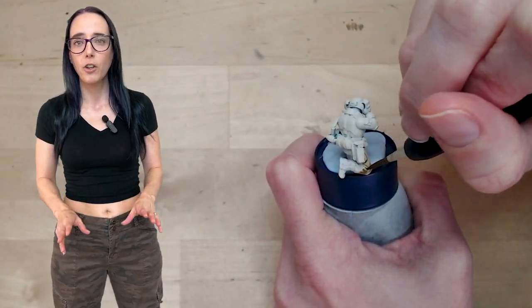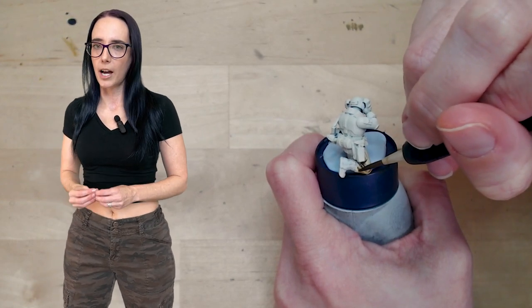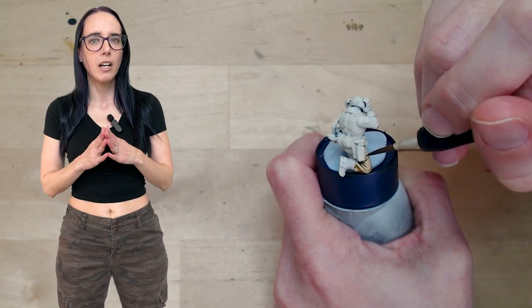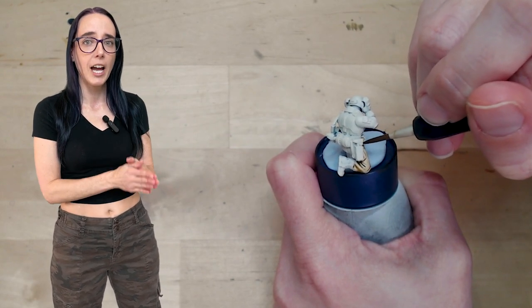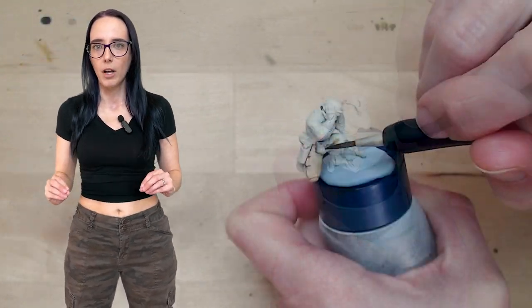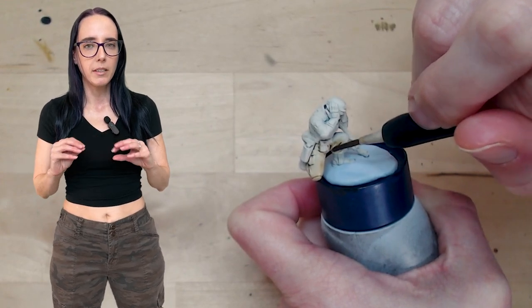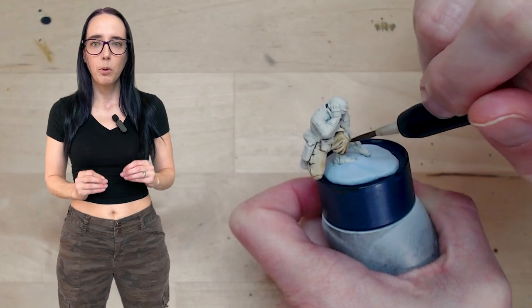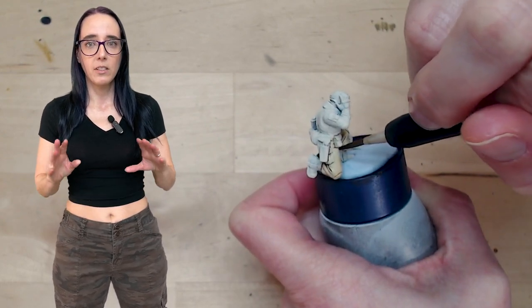I'm going to achieve the khaki look by thinning down some Skeleton Horde and applying it delicately to all of their uniform parts. The reason I'm being extra careful is because with some of the lighter contrast colors, if you let them pool too heavily into the recesses, you get a really harsh contrast between your shadows and your highlights — and I really don't want this on their uniform. It needs to be nice, soft, and pale, so I'm going to pull up any excess pooling as soon as I see it.